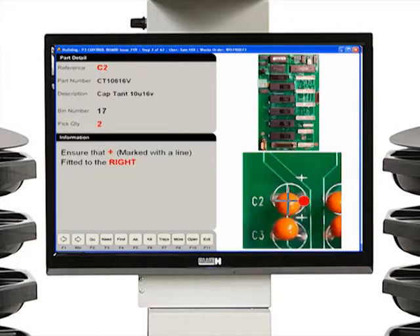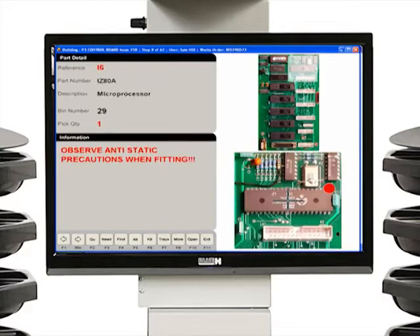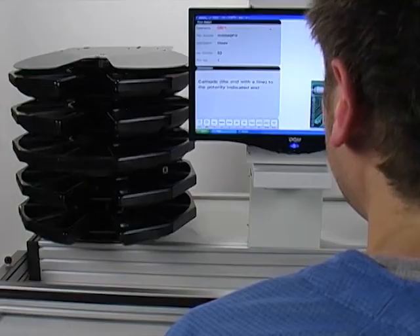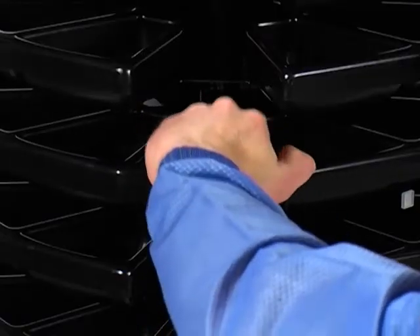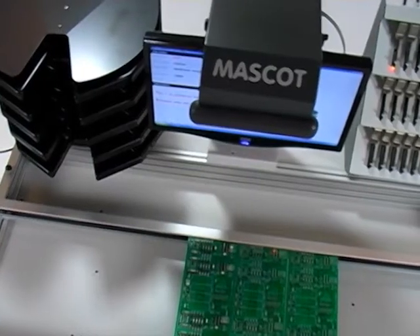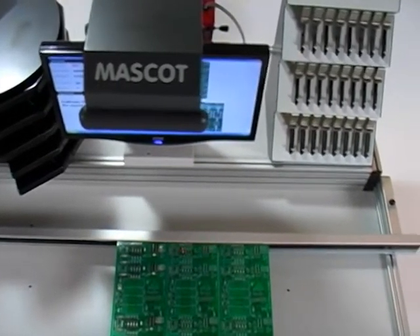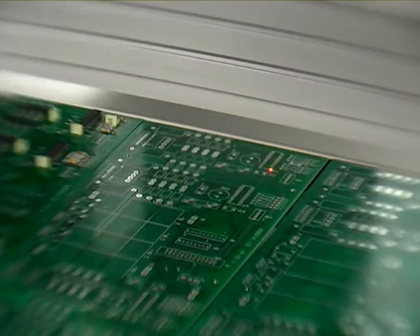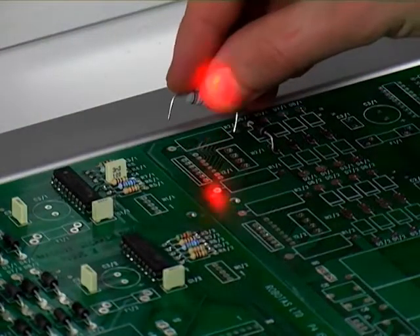Component images or video clips can be displayed with the assembly instructions. The correct component is presented to the operator in anti-static trays by intelligent motorized carousels or LED indicators, removing the possibility of incorrect component selection. At the same time, an eye-safe laser precisely indicates the component's position and orientation on the PCB, signaling if the component has polarity.